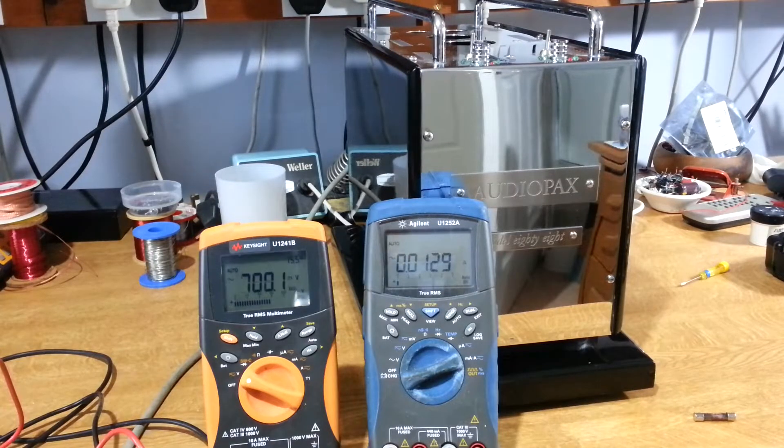We're connected up to a variac — I'm looking at voltage on the orange DMM and current draw on the blue one. We're reading just millivolts at the moment. Let's turn up the voltage a little bit. The current is rising — I've only got 14 volts and I've already got 300 milliamps. At 40 volts in we're drawing 700 milliamps. So at full voltage we'd just pop that 3 amp fuse. There's something far wrong going on here.